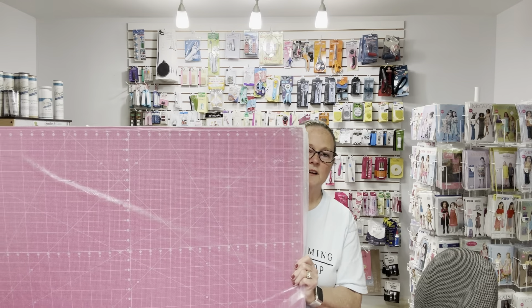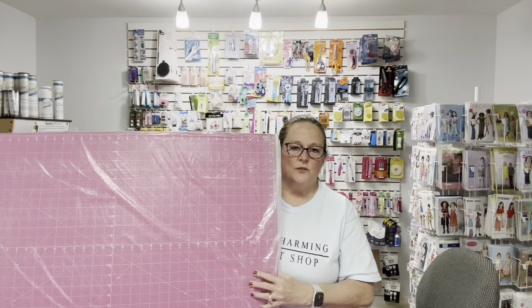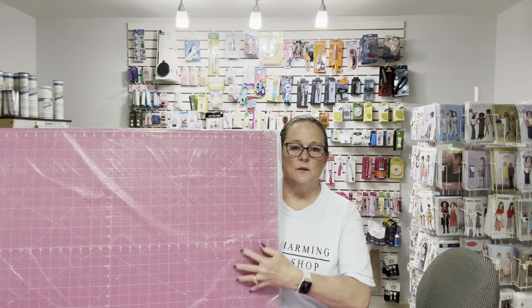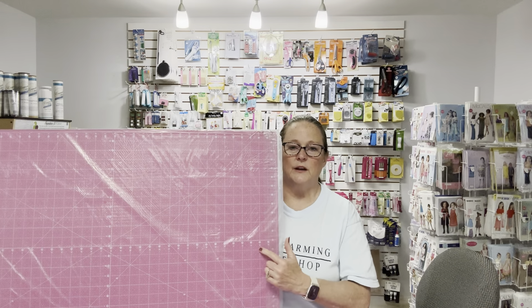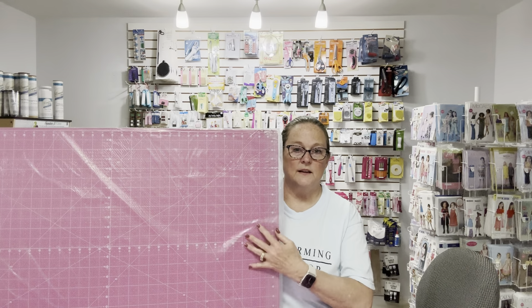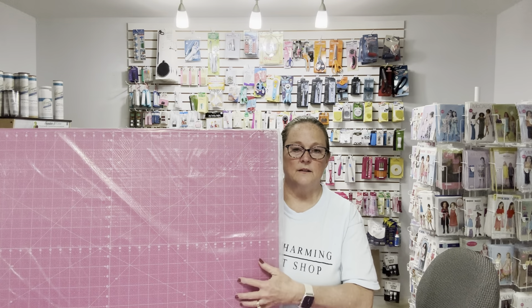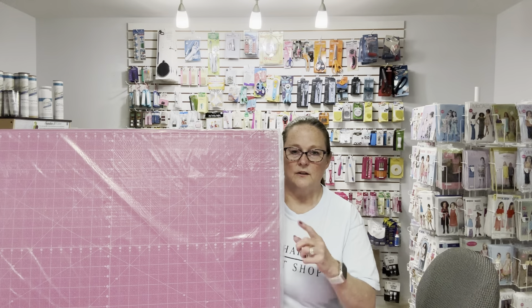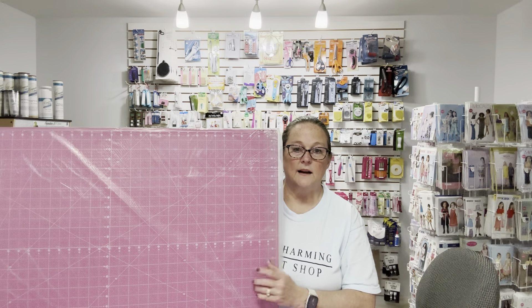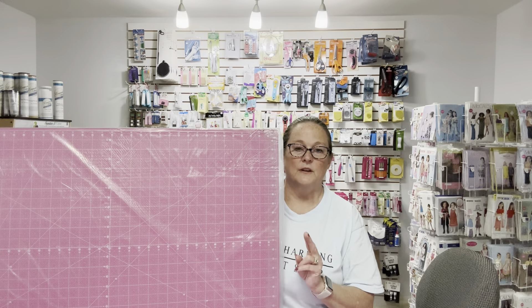First, you will need a cutting mat. The cutting mats we use are self-healing and double-sided. When we get done with one side, we flip it over and use the other side. We even have something to clean it and make it fresh again. Self-healing is the way to go — that's one place I don't cut corners.